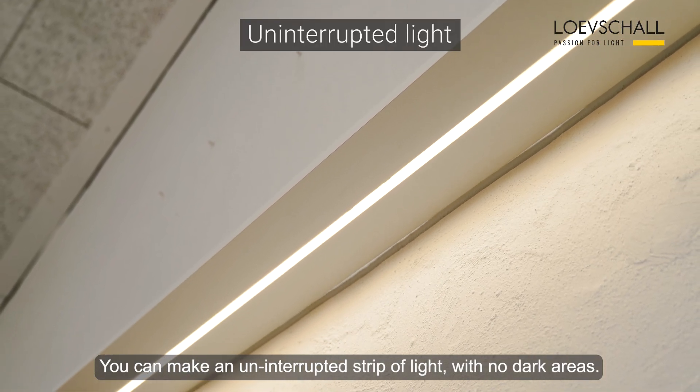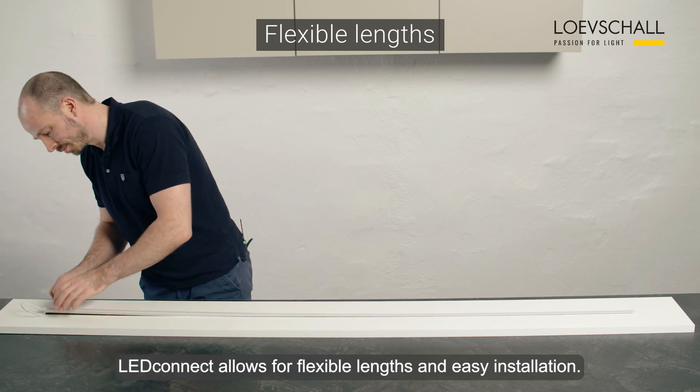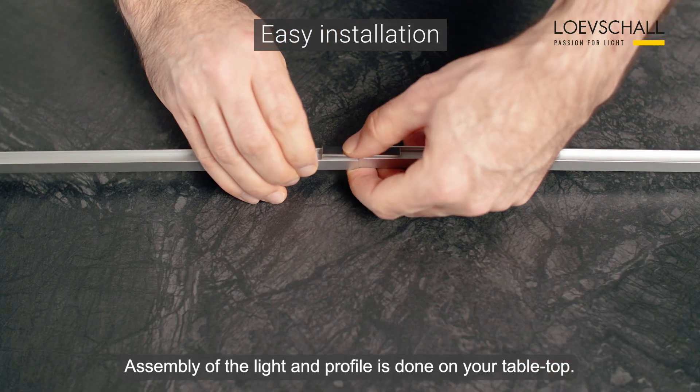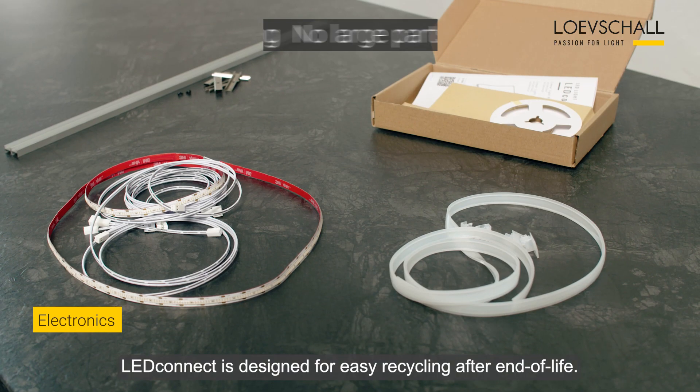You can make an uninterrupted strip of light with no dark areas. LED Connect allows for flexible length and easy installation. Assembly of the light and profile is done on your tabletop. It is easy to handle with no large parts and still allows for long runs of uninterrupted light.